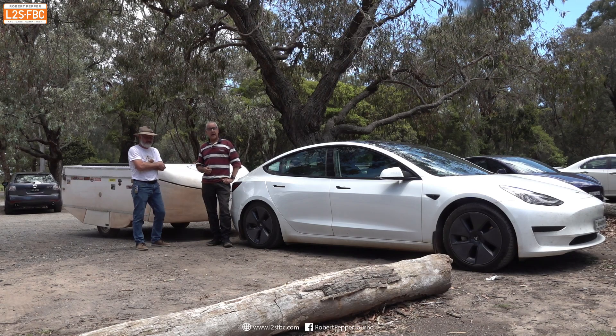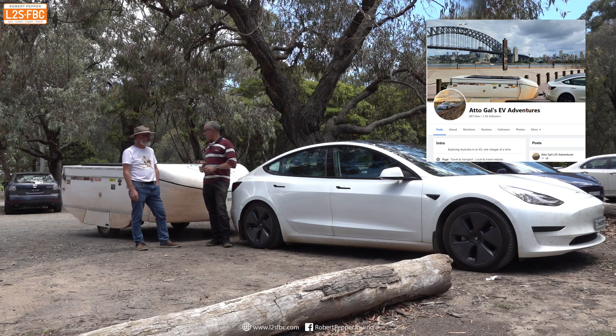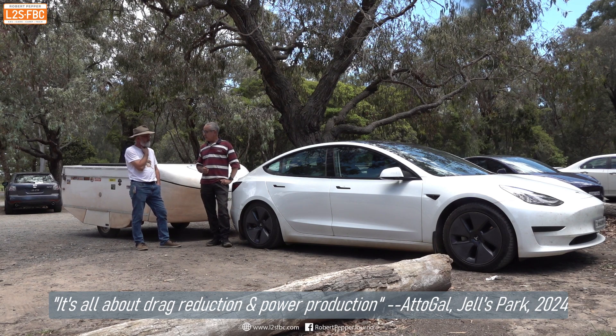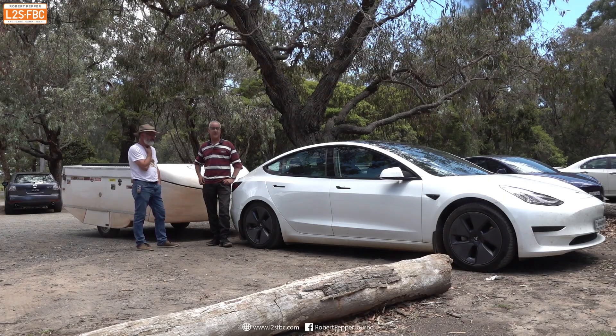I'm here with Gandalf from AttoGals EV Adventures and he's going to tell us about this setup — the caravan being towed by a Tesla on what we think is the first big lap of Australia with an EV and a caravan. Yep, I think that's us. Great, okay, so let's take a look at some of those technical details then.